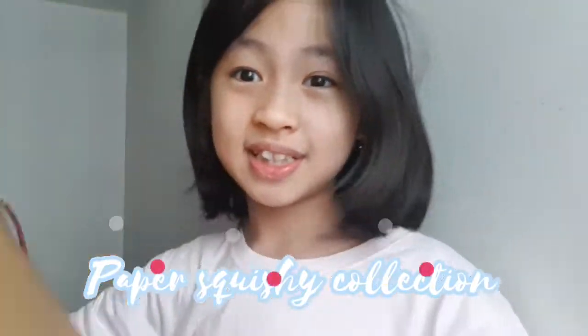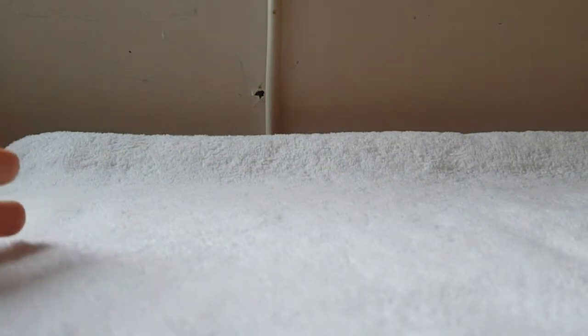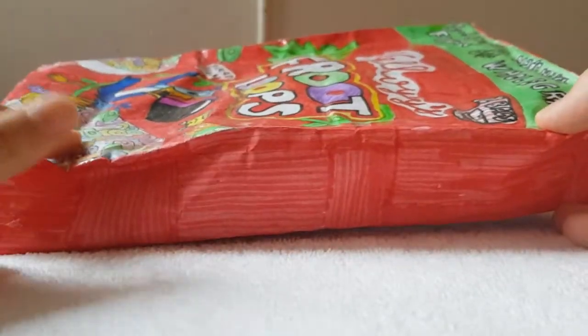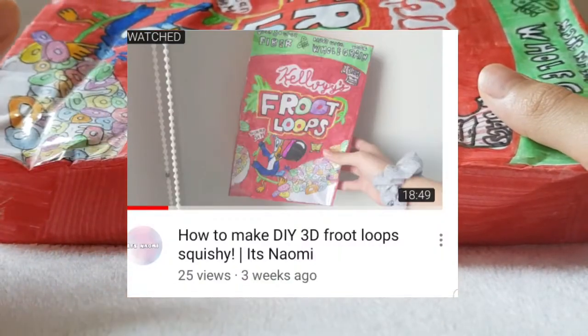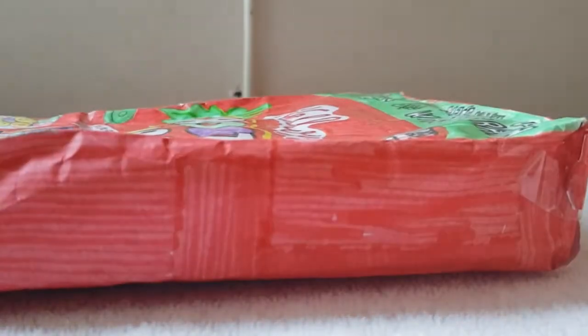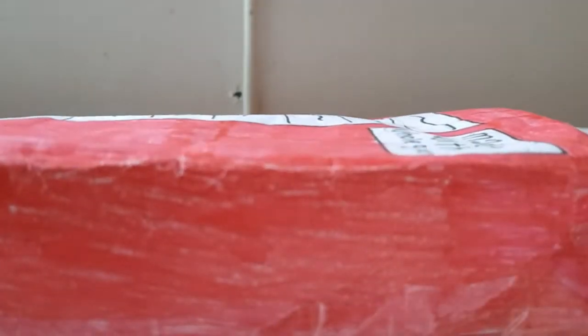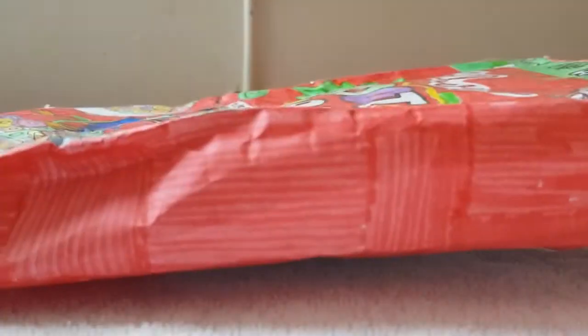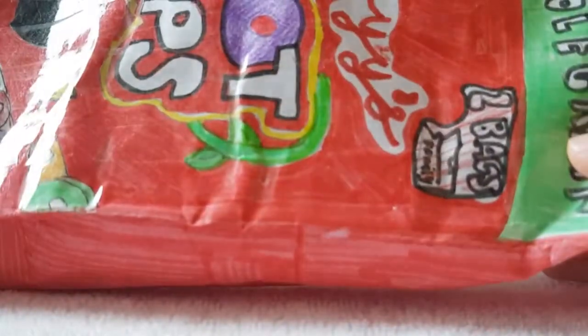Hey guys, welcome back to my YouTube channel! Today I'm going to show you guys my paper squishy collection. First up, I'll show you my biggest one. If you've been following my channel, you'll know this squishy from my last video where I made a 3D fruit squishy. Here's the front and here's the back. I'm going to rate this one 8.5 out of 10 because it's a little bit messy, but who cares — it's still good!